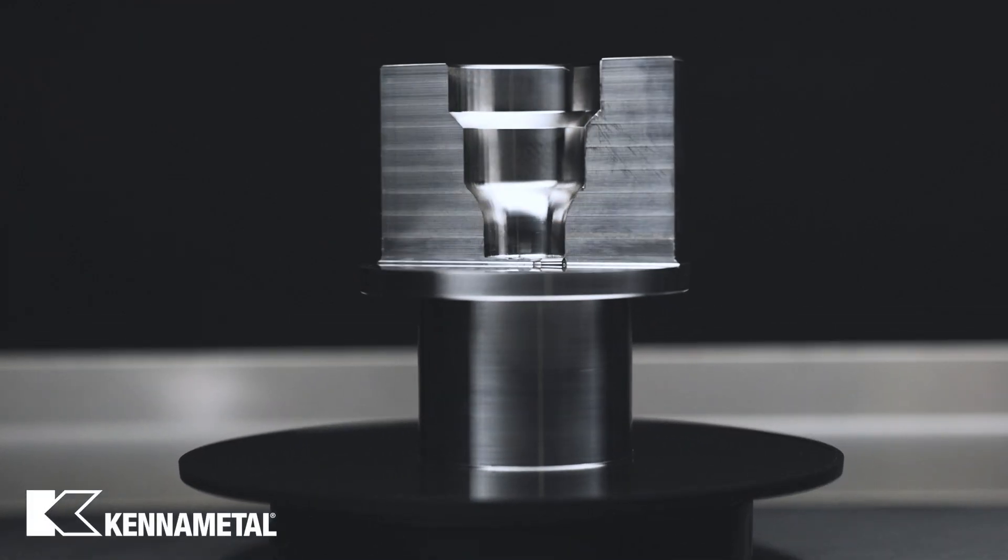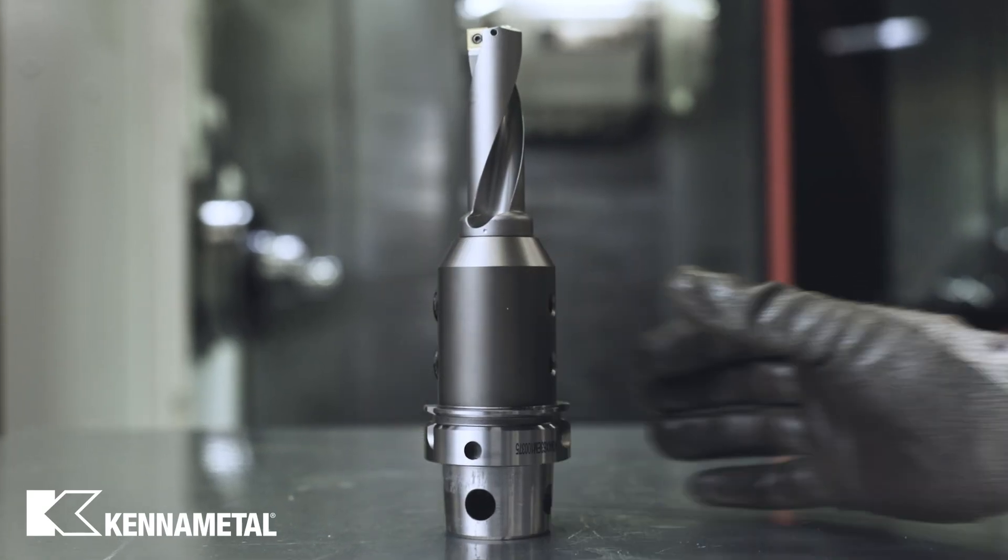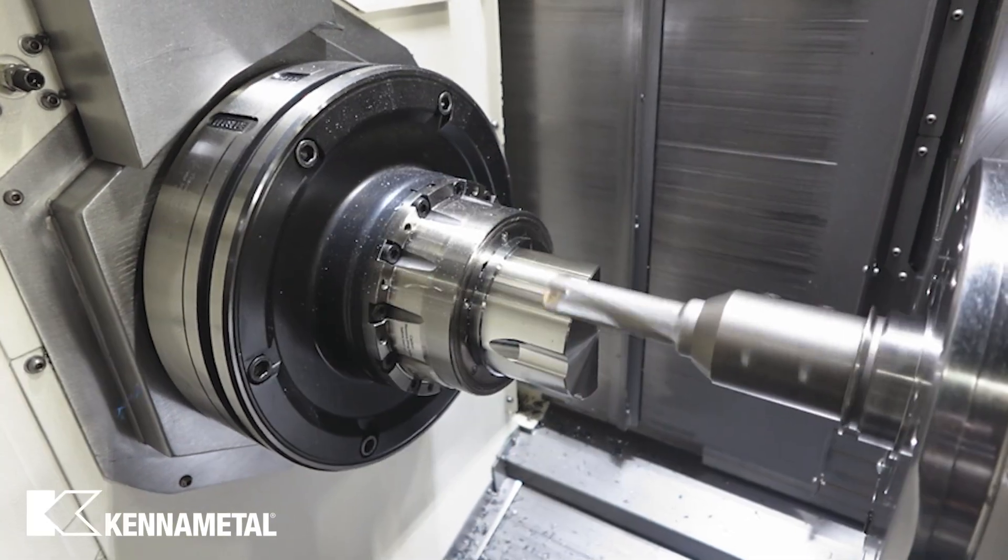How many tools do you think it took to machine this component? Can a single tool machine this entire workpiece? Let's see if the DrillFix Pro can conquer this challenge.